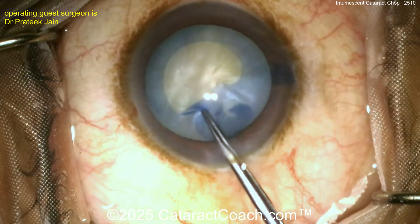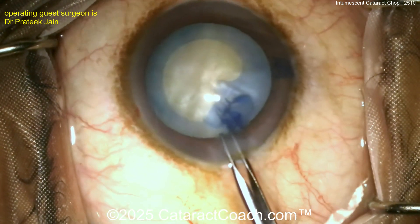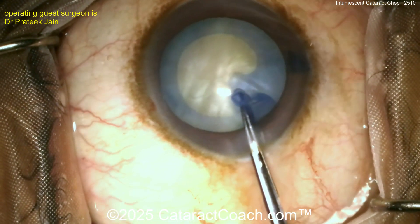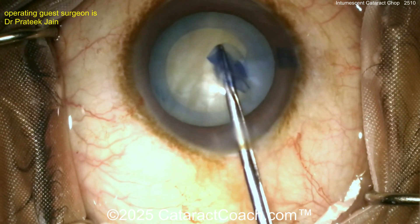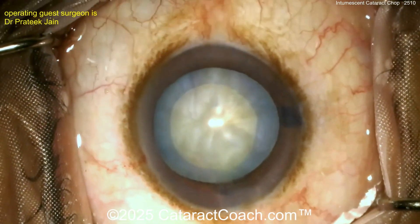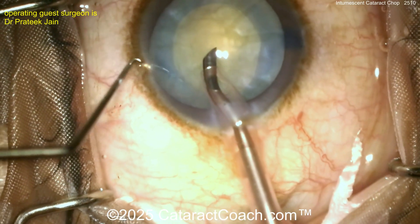Now the nucleus removal is going to be the fun part. Again, remember my favorite of all is a white cataract — that's part of the reason I went into ophthalmology. When I was a young medical student I saw a white cataract being done and I was amazed. What an amazing procedure, and now how many years later I still love it. That's a beautiful looking rhexis, by the way.